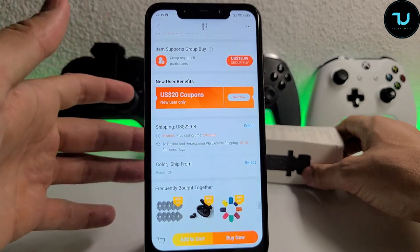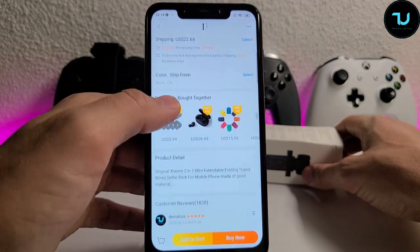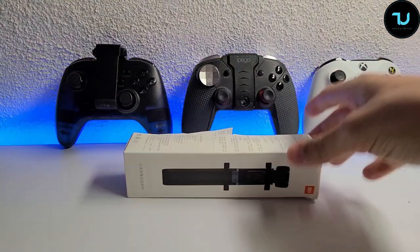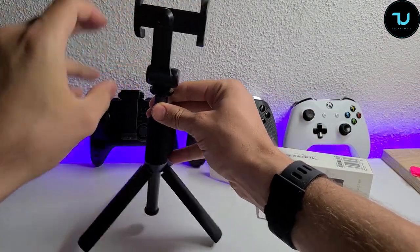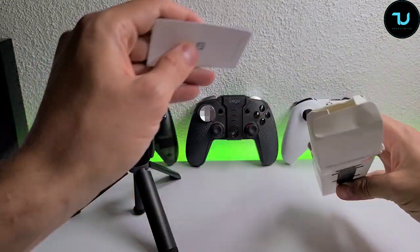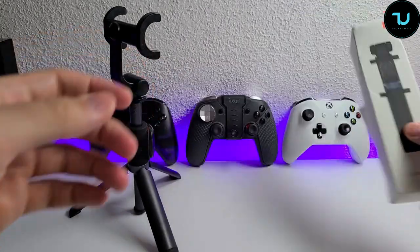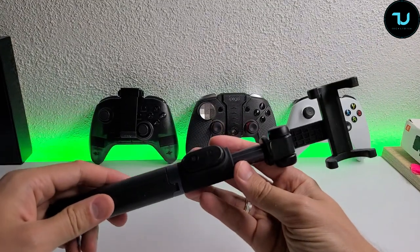So far I've only seen it in one color — black. It ships from China and is available for everyone to purchase. Inside the box you just receive the stick and a small card. There are no manuals, but this is a simple product so you won't need one. Simple product, 20 to 22 bucks.